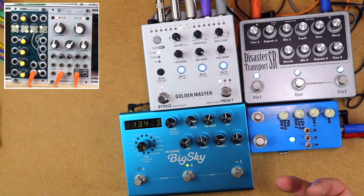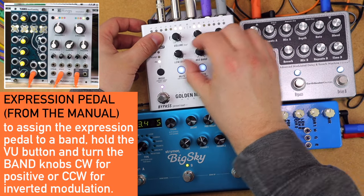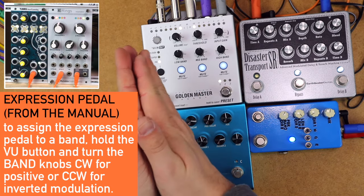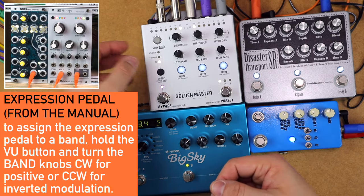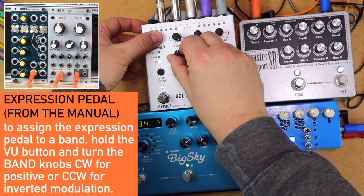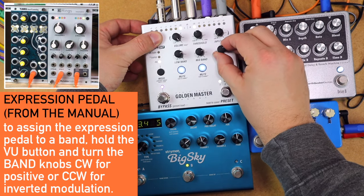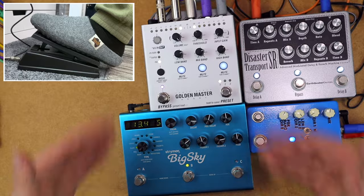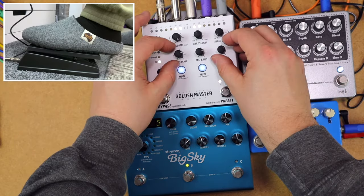Let's take a look at assigning the expression pedal. Holding VU, we'll first cancel out what I've set up already. This works like assigning the sidechain: the mid position is no effect, clockwise from mid is a positive effect, and counterclockwise is an inverted negative effect. I'm first going to set the EQ low as a kind of bass starting point, then hold VU — knowing that when the knobs are in the mids there's no effect from the expression pedal — and add some enhancement from the pedal.